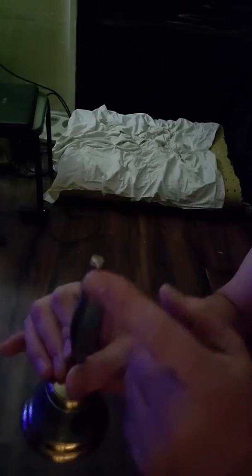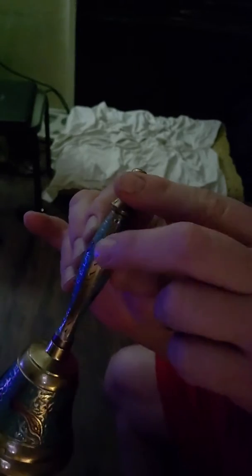You have the part with the paint, and then you have a brass side and you have a brass side, and you got this little thing. So what I do is I put my two fingers — well, depending how big your hands are — I put my two fingers up here. I put it right on the brass part here.